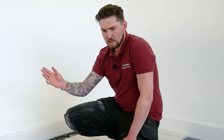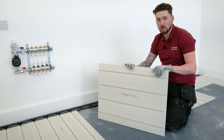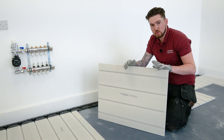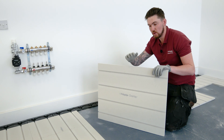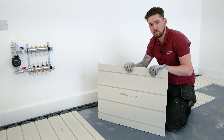Now we're going to infill all the panels, show you how we fix them together, and then we'll run the piping. Before we start laying the panels we give the floor a good sweep to make sure there's no debris or rubble that could cause the panels to rock — just reiterating that the subfloor is nice and flat.